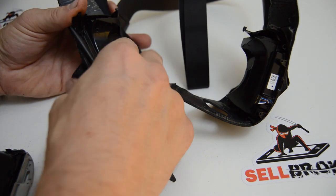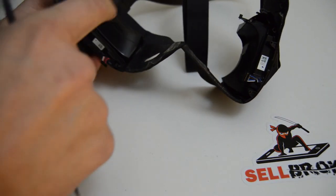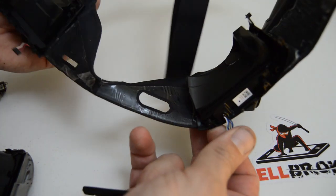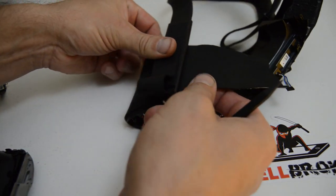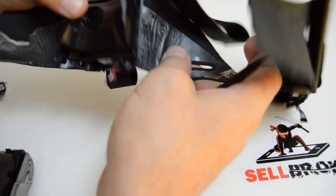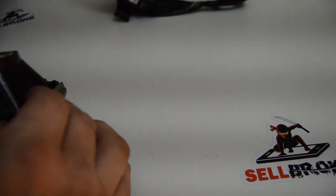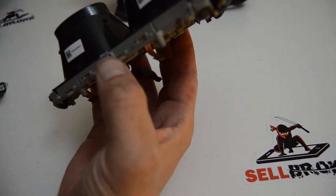What we have left is the two side covers with the speakers, and these also hold the head strap. We'll have to look a little bit closer to see how to get those off. On this side it's the audio jack, and that side too. What we have left are the individual screen and lens assemblies.